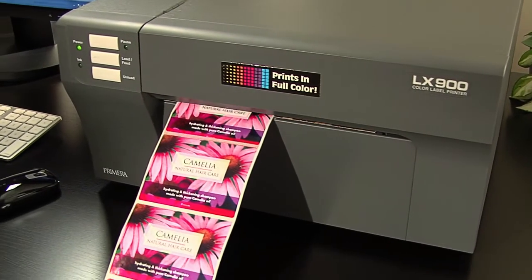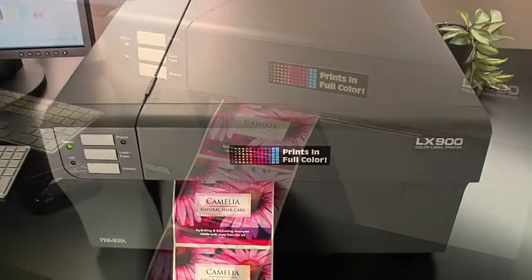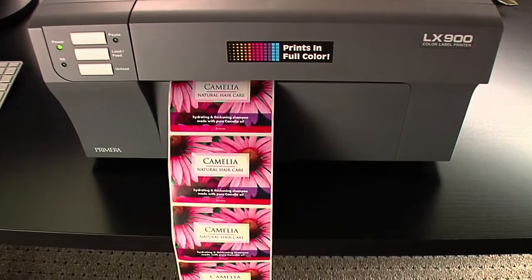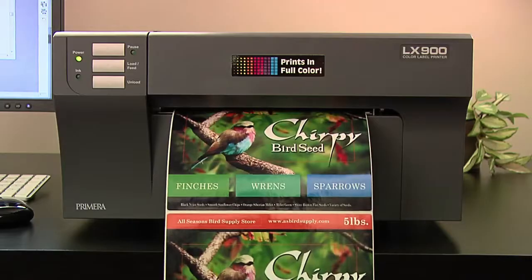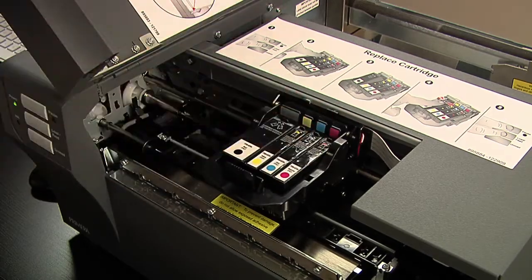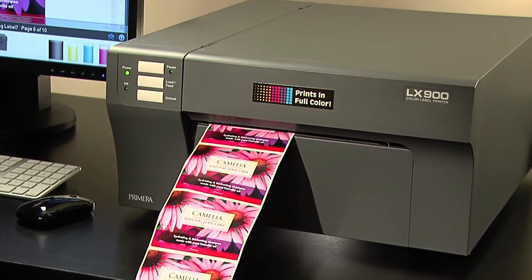Need to make larger product labels or shipping labels with color? Primera's LX900 color label printer offers all of the same great features of the LX400 but prints up to eight and a half inches wide, has individual ink cartridges for each color, and offers the fastest print speeds in its class.